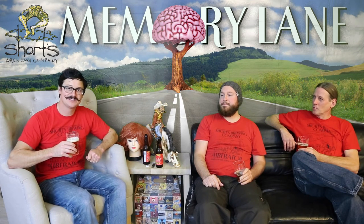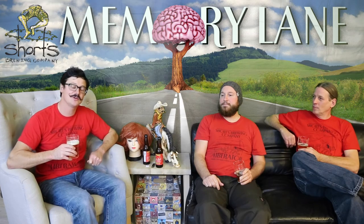Alright, so that's a wrap for this episode of Down Memory Lane. We hope you'll join us again. Cheers guys. Happy Liberator season.